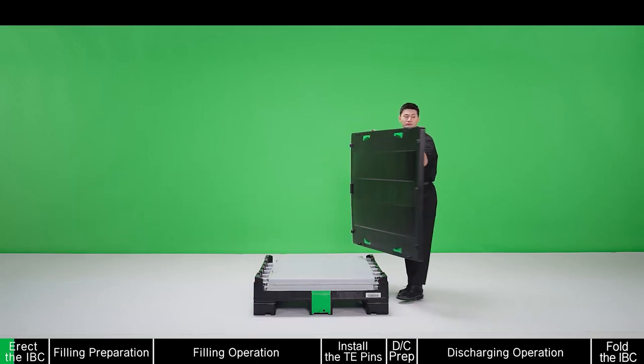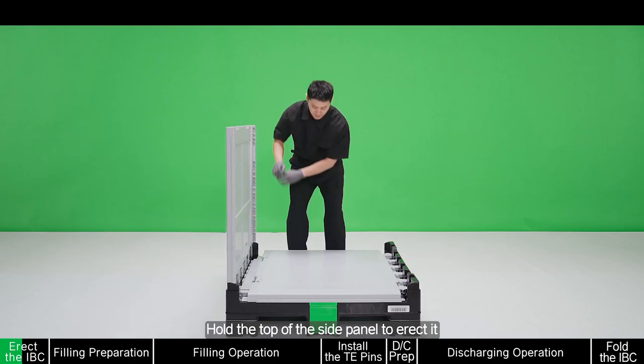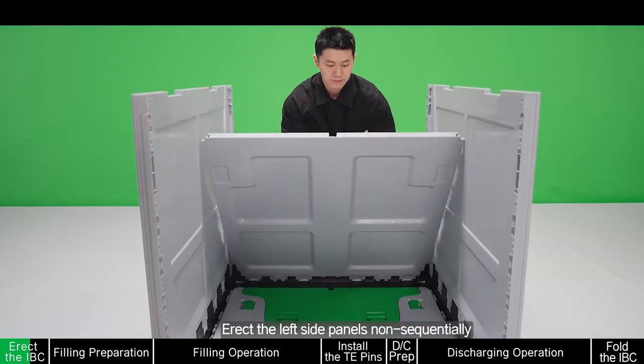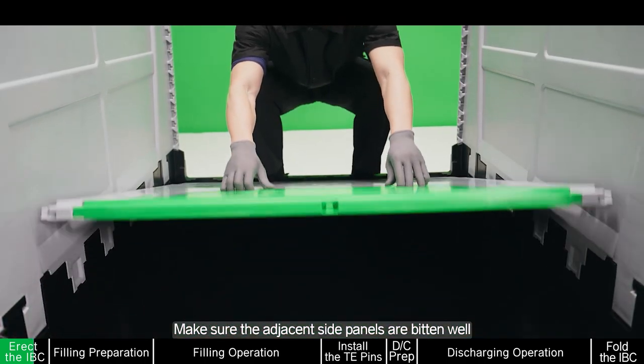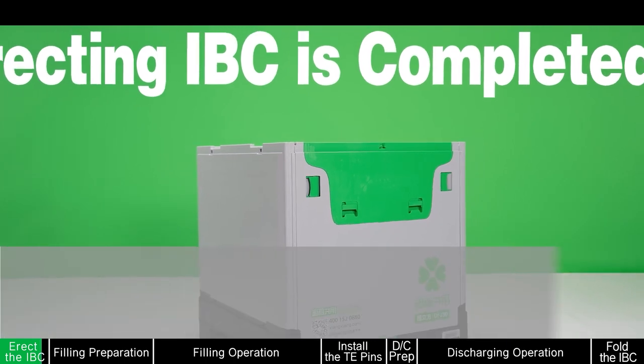Lift the lid by hand and open it. Hold the top of the side panel to erect it. Erect the left side panels sequentially, making sure the adjacent side panels are locked well. Erecting the IBC is completed.